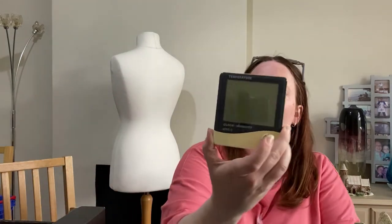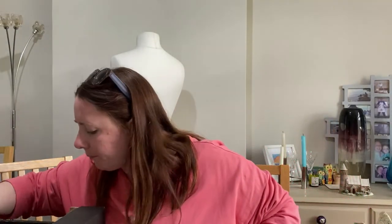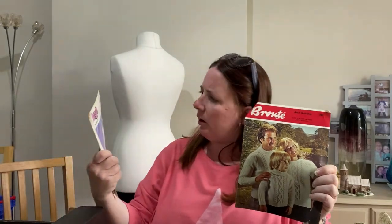This is probably all house clearance stuff. Temperature, clock, humidity gadget — doesn't go on. I don't think that's worth anything, so it'll go in the bin pile. A nice troll picking his nose made out of stone — might be part of a collectible set. A basket full of vintage ribbons — might sell the ribbons, might just re-donate. Some knitting patterns: Bronte Aran Knitting, Argyle Wools, Baby Time, and Wendy. These are stamped from Hitchin — Henleyville Fashions Limited, trading as the Wool Shop, Hitchin.